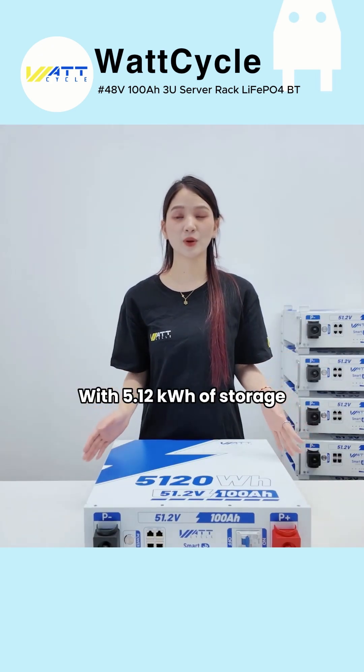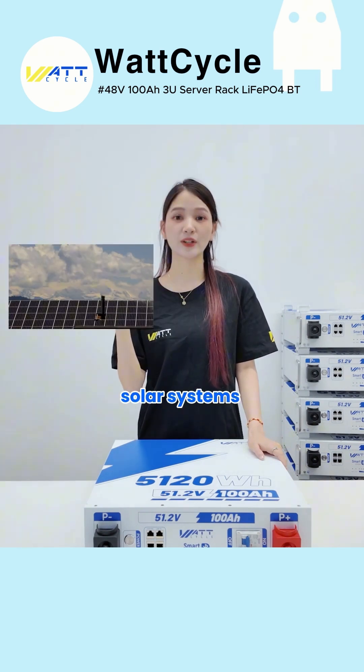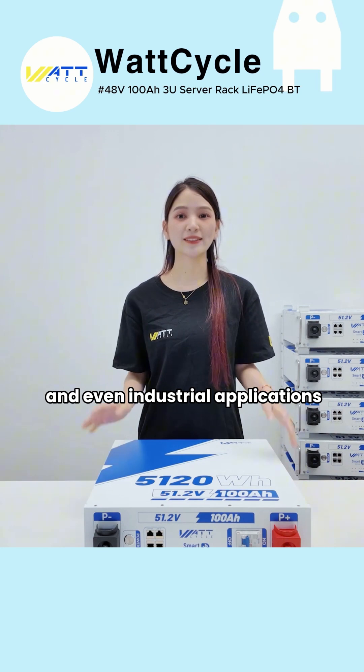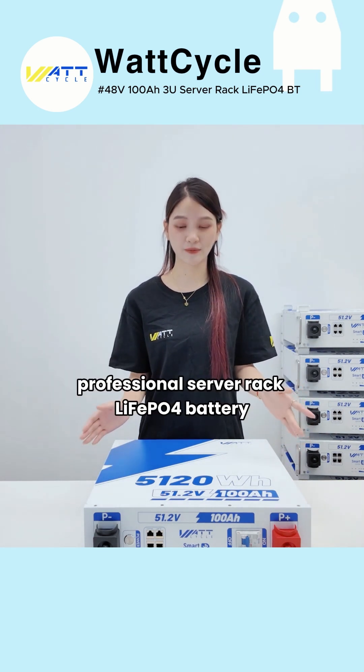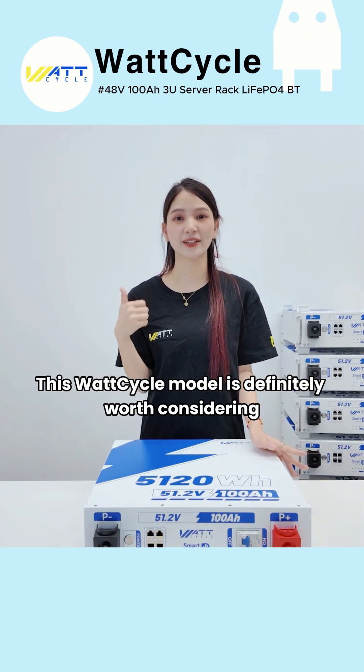With 5.12 kWh of storage, it's ideal for home backup, RVs, solar systems, off-grid setups, and even industrial applications. If you're looking for a truly professional server rack LiFePO4 battery, this Wattcycle model is definitely worth considering.